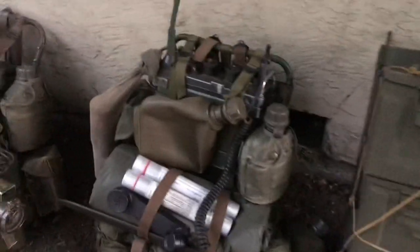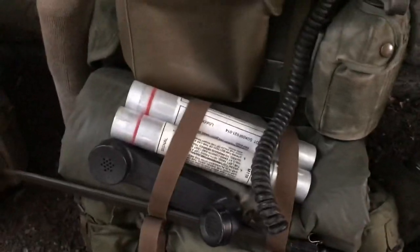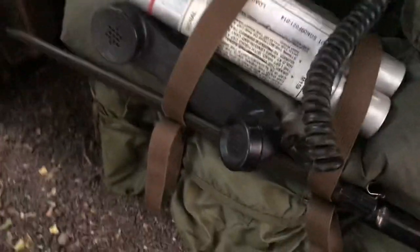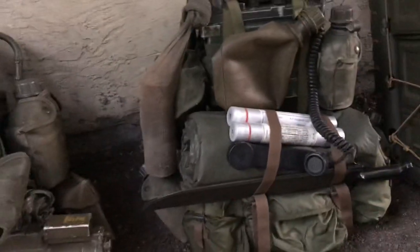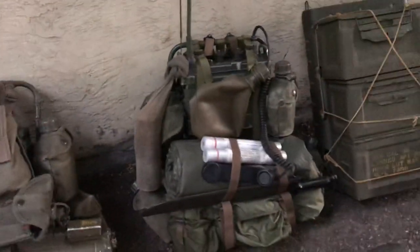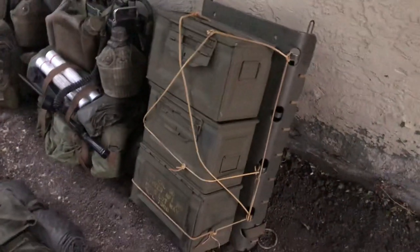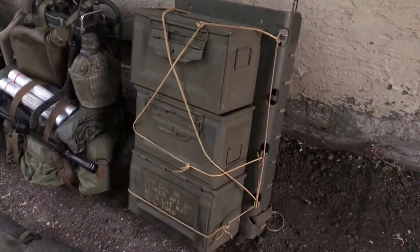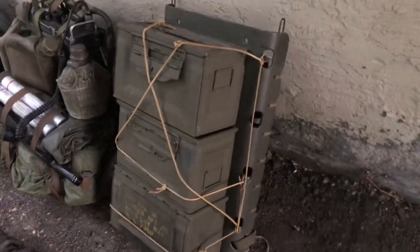I've got my 60s-dated two-quart canteen, some signal flares, a handset, machete, and a poncho and poncho liner tucked under that. There's a searat sock and an antenna pouch - looks pretty good.